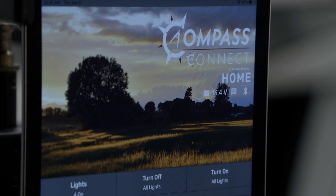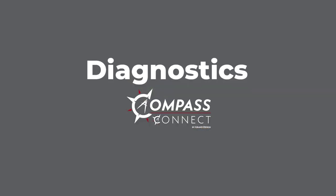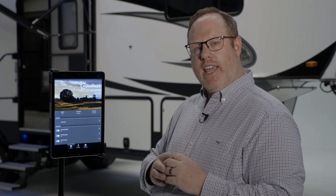You'll notice on your home screen you also have a readout of your battery voltage. Compass Connect also has the ability to do remote diagnostics. For example, if battery voltage drops below a certain percentage and you wouldn't be able to use one of your features, you would get an email indicating what happened and some simple ways to fix it. Diagnostics aren't exclusive to battery voltage — over time you'll see more and more diagnostics launched by Compass Connect.